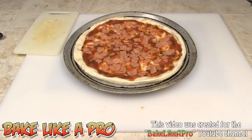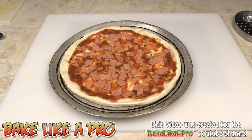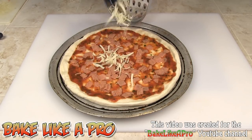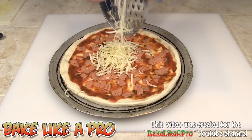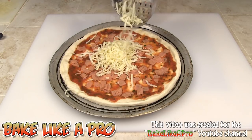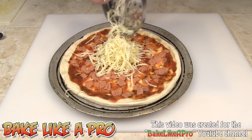Now our next step — mozzarella cheese. I've got a nice block of cheese here and I'm just going to start getting this on. You can either buy it in a block or already grated; some stores charge more if it's already grated. I'm going to continue spreading this out.